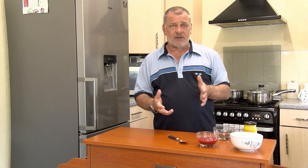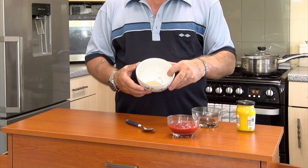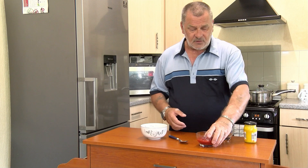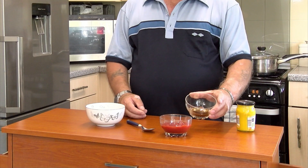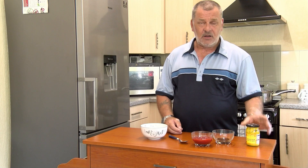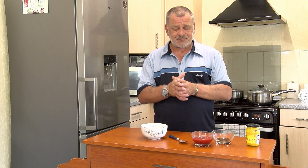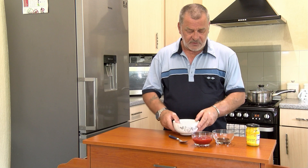The first thing I'm going to do is start on the glazing to get that ready. In here I've got some brown sugar, some tomato ketchup, some Worcester sauce, and some English mustard. I'll put all the ingredients in the recipe in the description below the video, so watch out for that.